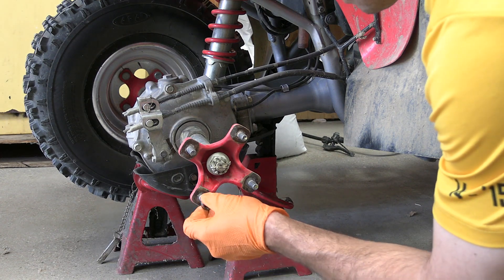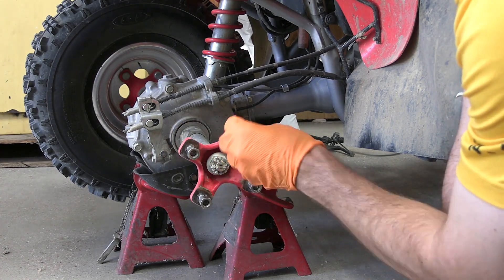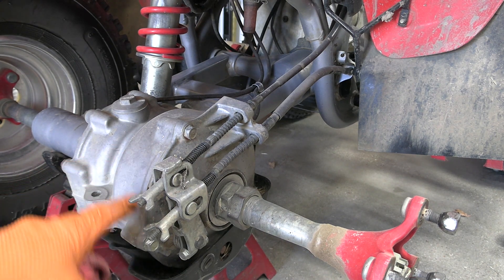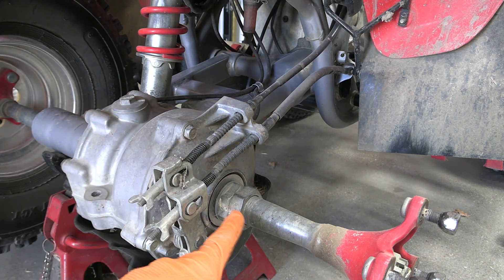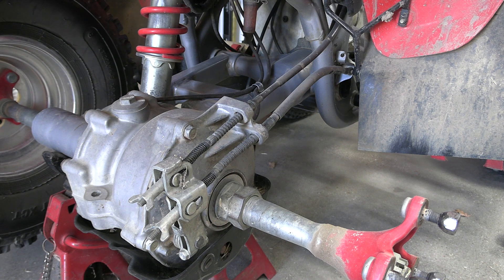I'm just going to thread these back on here so I don't lose them. Here's the brake drum itself — it's connected to the rear drive shaft and axle going that way. We're going to have to pull this cover off and take these two large locking nuts off the axle so that we can get everything to slide out. There's also a washer back here that we're going to have to be careful of.